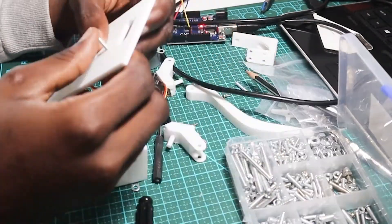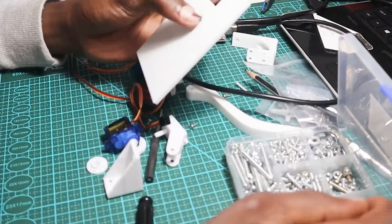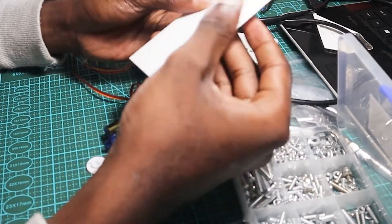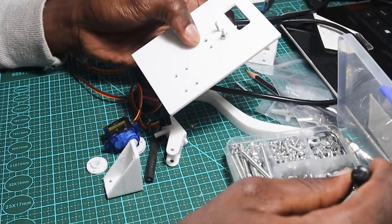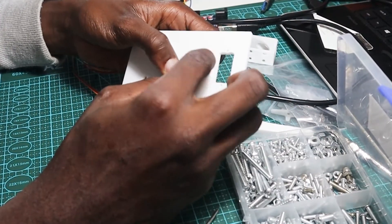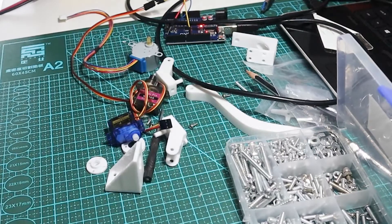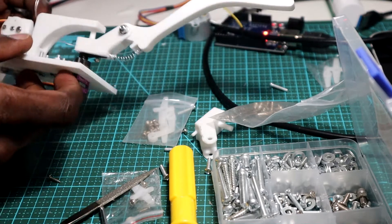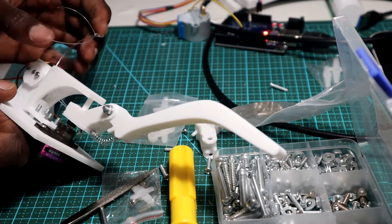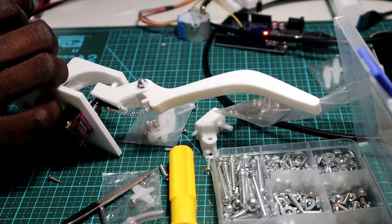Using some screws, I started assembling the first prototype that will allow the robot finger to move up and down using a servo motor. I also added one servo motor to make it turn 45 degrees to the left and right.